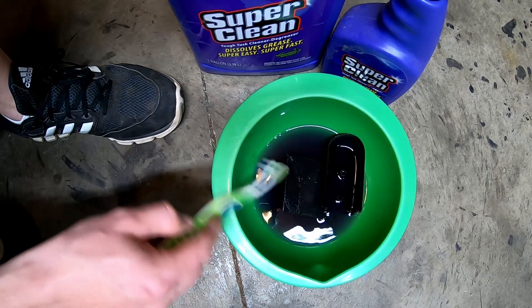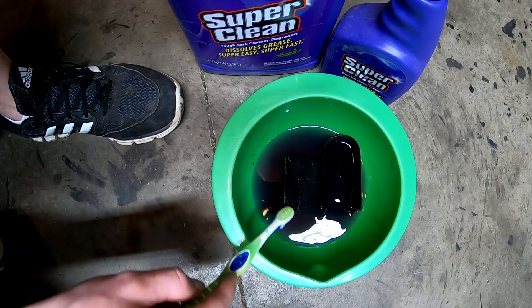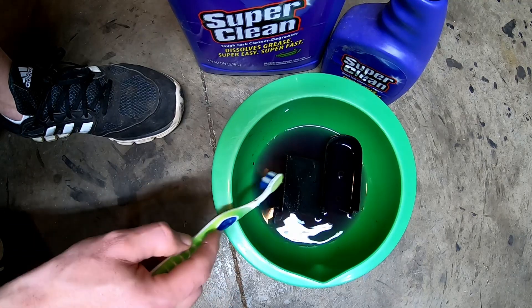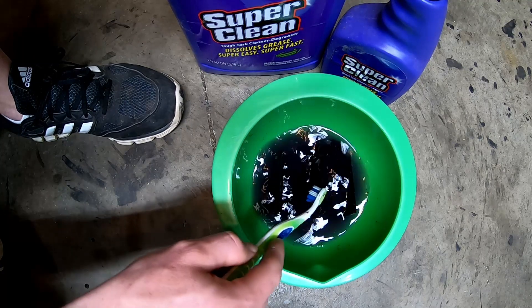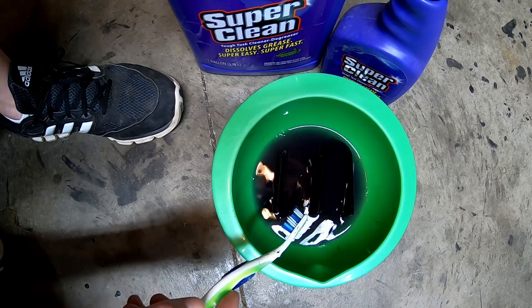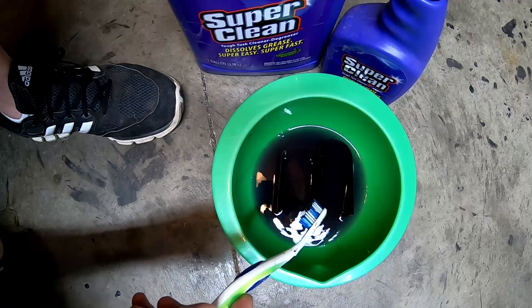By keeping it coated with a little bit of scrub, you can see it's already starting to break down the coating right in there. Whenever you're done, you'll be left with a nice raw piece of plastic. We're going to continue to let these soak — probably about five minutes — then we'll come back, scrub a little, and see how easy it comes off.